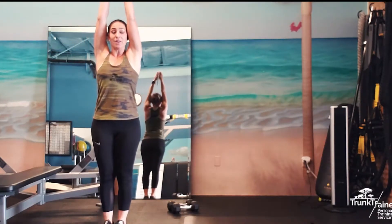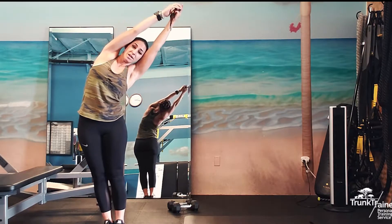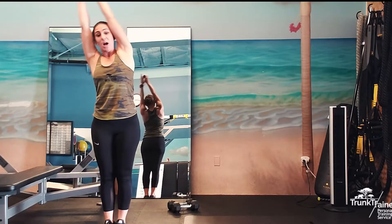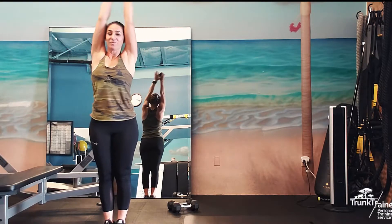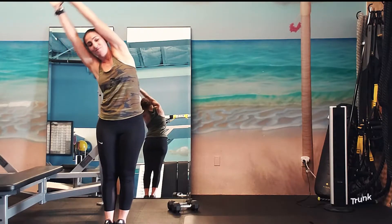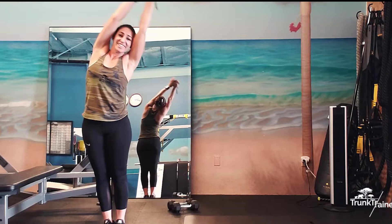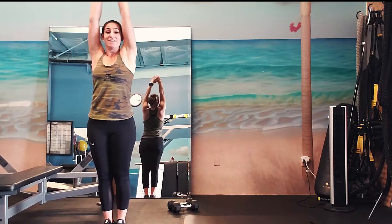Arms go up in the air and you're just going to go side to side. Feet are even, feet are together, squeezing — it's like you're going to dive into a pool. Hands together, shoulders are down even though your arms are up. Standing lateral bends, moving this through the waist. Feel that great stretch. Looking good, you guys. We are at 30 seconds.